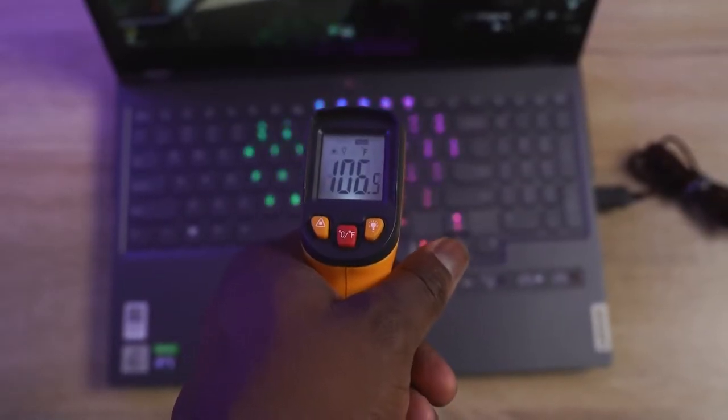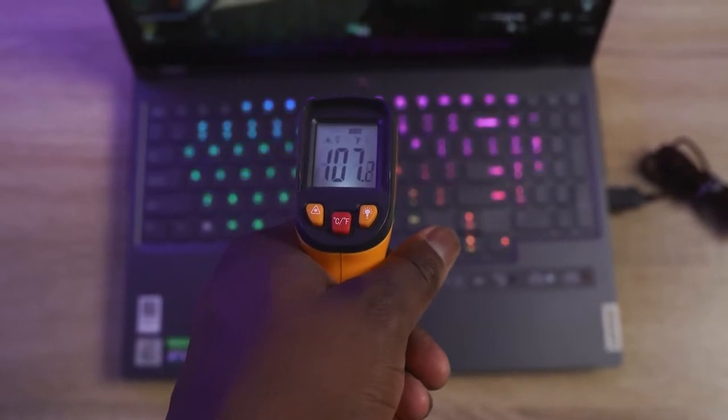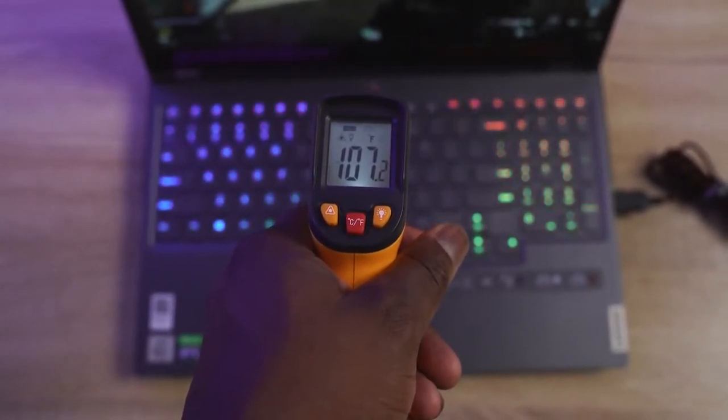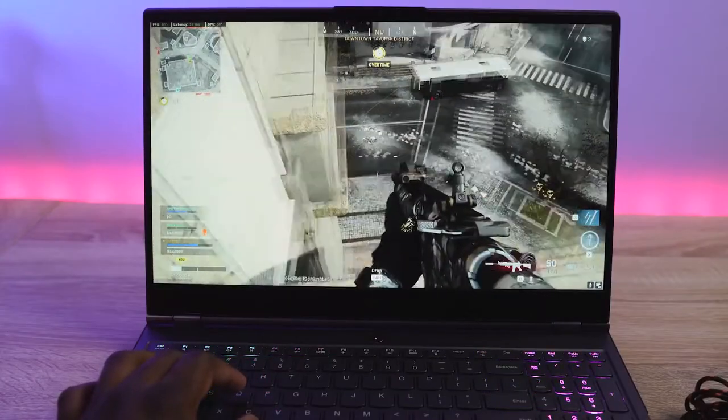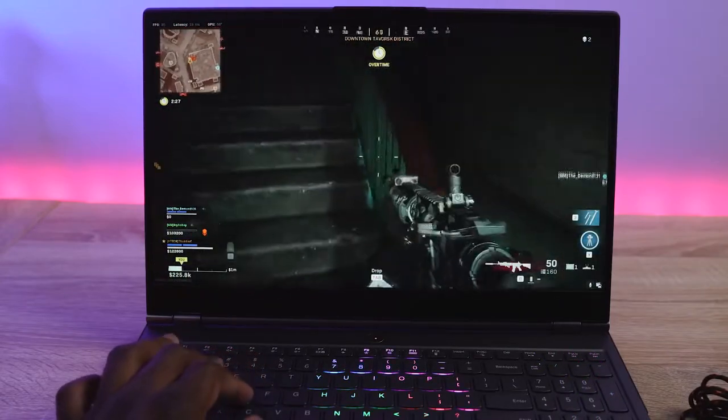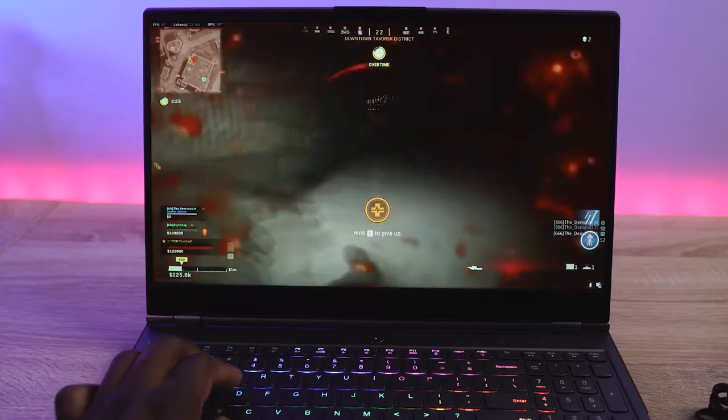With all that performance, temperatures went up to about 105 degrees. What I really like about this laptop is that it stays cool — really, really cool. I like the fact that my fingers don't feel like they're burning, unlike some laptops I've used this year. This one actually stays pretty cool in terms of gaming performance.